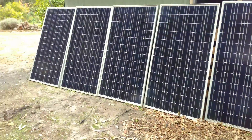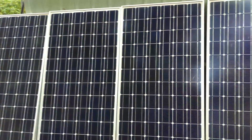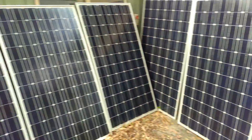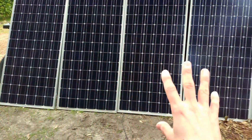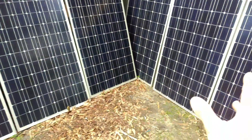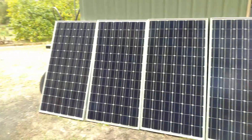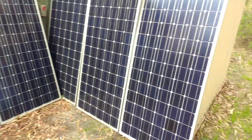A couple of days ago I saw a post on Facebook — they had 8 190-watt 24-volt solar panels. I messaged them and they said they had a guy picking them up, so I was like oh okay, we'll just pass on that. And then just today I got a call — the guy who was originally picking them up didn't want to pick them up, so I snagged them for a good deal.